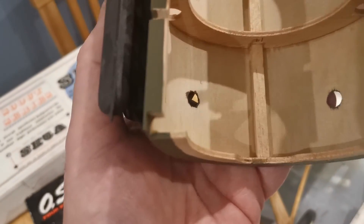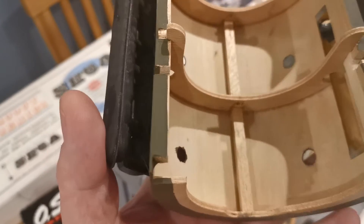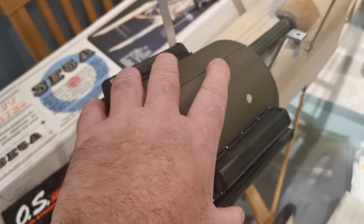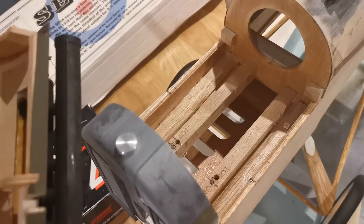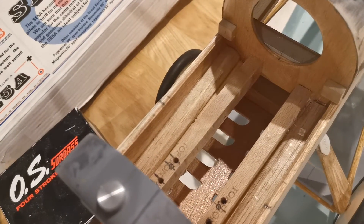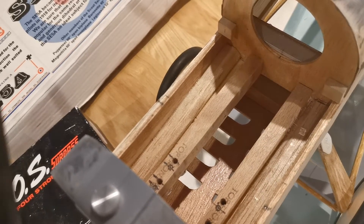I've added these extra holes, which were on the prototype — obviously to access parts of the engine. They're not shown on the Flair plans, but I think they allow more potential for air to escape from the engine bay. There are also holes in the bottom of the engine bay which will allow air to flow through as well.